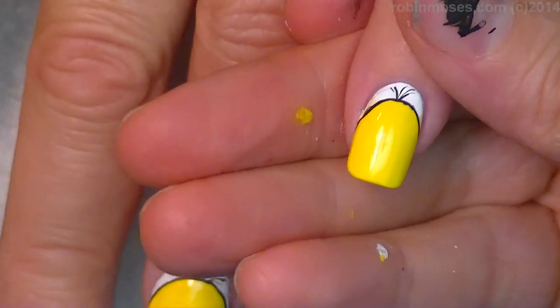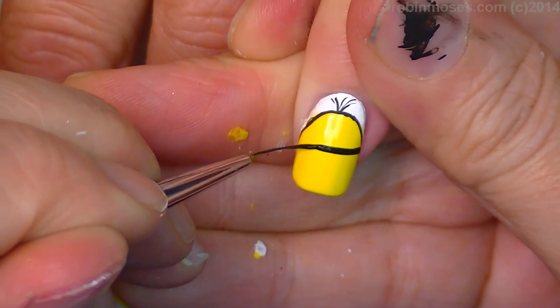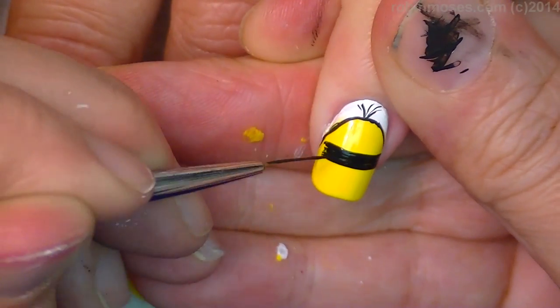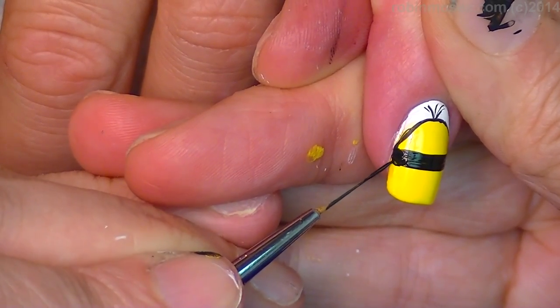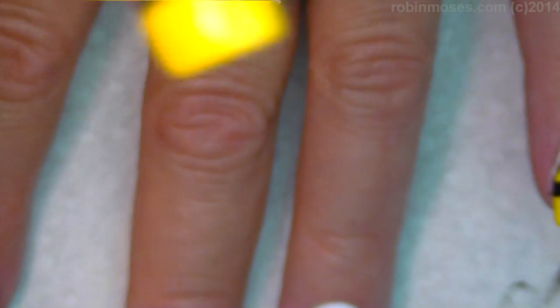So now I'm ready to start putting the goggles on. One at a time I'm going to go across the nail — what I'm going to do is lay my brush down and roll the nail across like that, and that'll give me the line that I want. I don't want to draw them on; I want to let the rolling of the nail draw them on for me. So I'm going to do all of them and when I'm done it'll look like this, and I will meet you back.